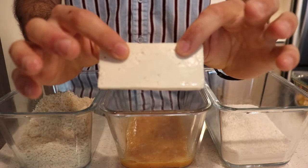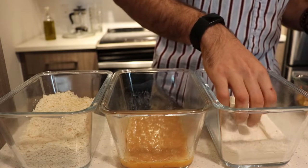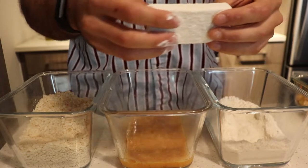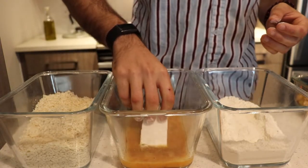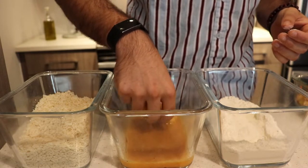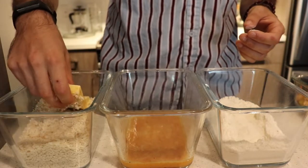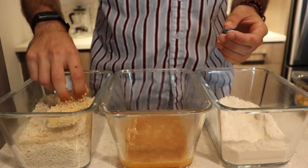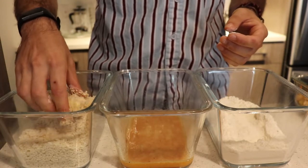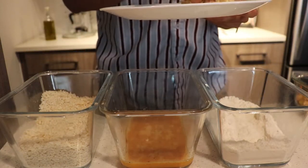Grab your tofu slices and first dip them in the flour — this adds a nice layer which the eggs can adhere to. Shake off the excess flour and put it into the egg mixture, making sure there are no spots left with only flour or the panko won't stick. Then put it into the panko crumbs, flip it around, and get it nicely coated — you want this to be as crunchy as possible. Grab a plate, set them down, and continue with the rest of your tofu.